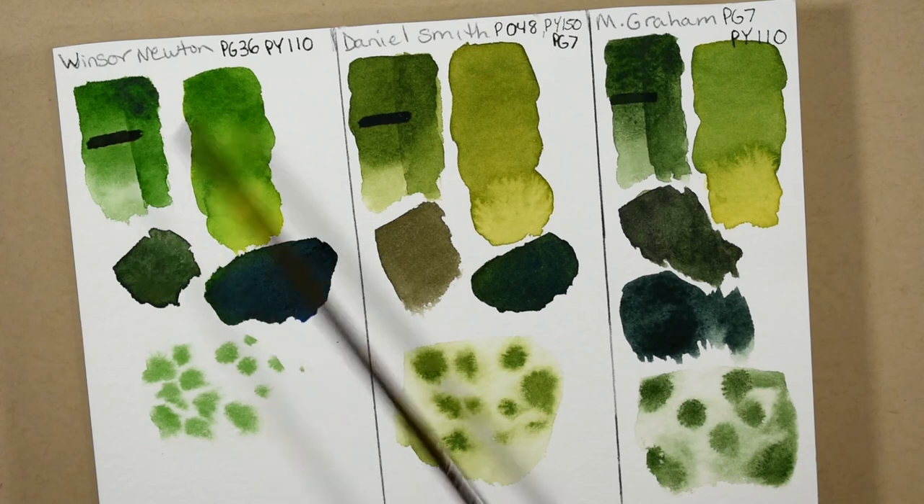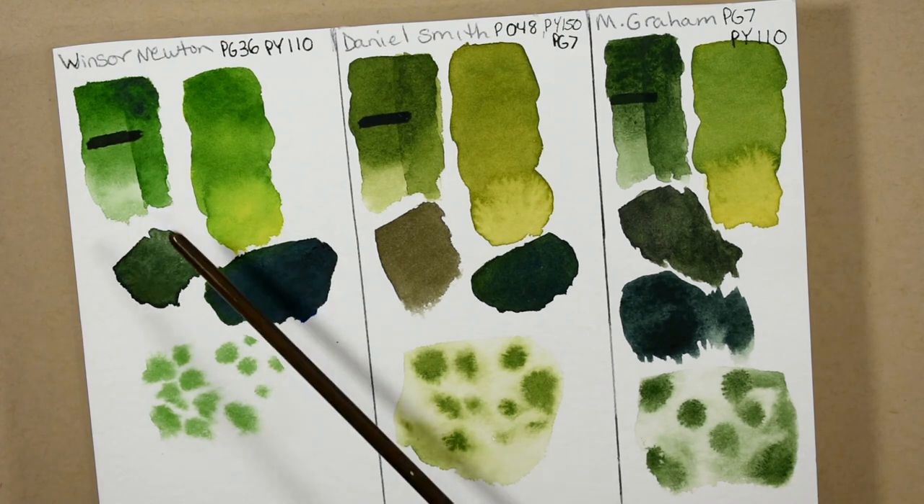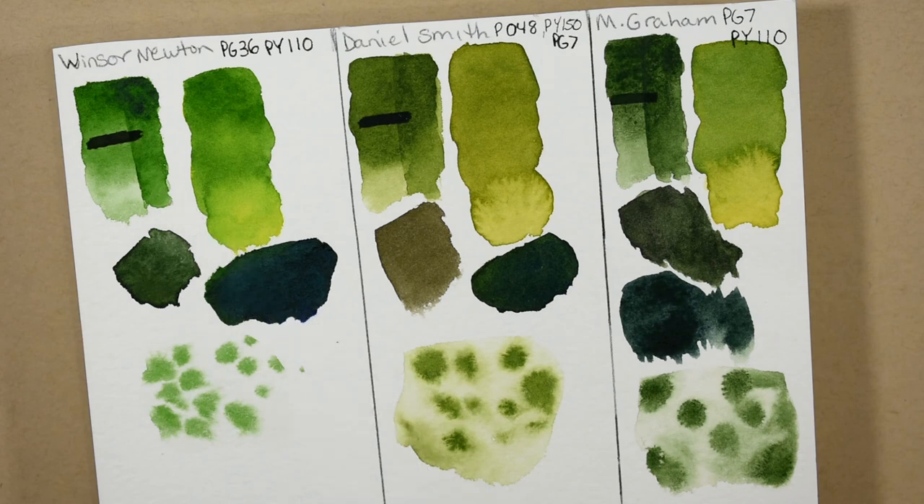Most of the big box stores have Winsor & Newton and you can use a coupon on them. They also have some really large tubes of this available, so this is a very good Sap Green. They're all good though, so I can't tell you definitively which one you should choose.